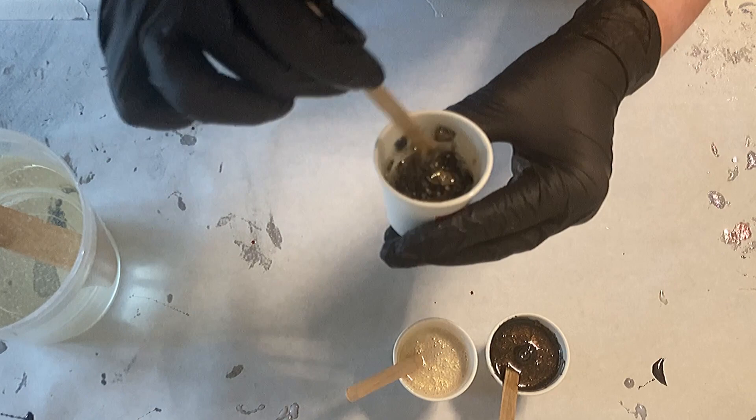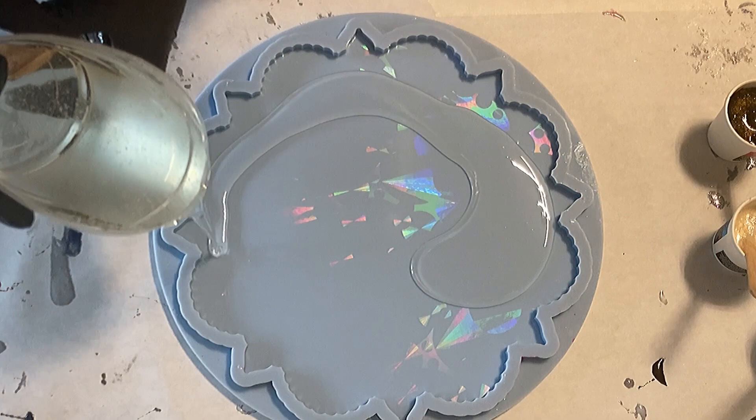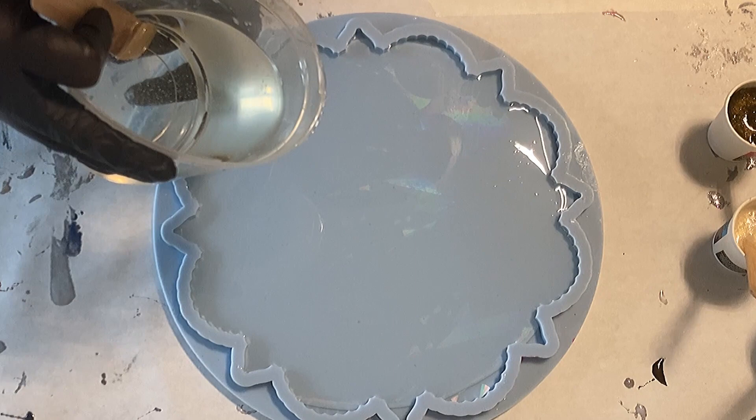I really wanted the look to be rather natural because the holographic effect is already shiny enough — and the customer wanted that too, not just me. So now I'm pouring a thin layer of resin into my tray mold, just enough to cover the bottom. I poured straight away without waiting, and I can say with the Ultracast resin you get really awesome effects.